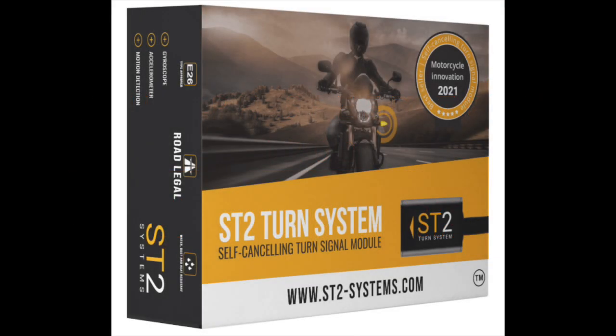Hi everybody, today we are going to take a look at how to install the self-concealing turn signal in a Speed Twin. I did this on my motorcycle and I'm going to share with you how we do that without cutting the electrical wiring of the motorcycle, in order to not lose the warranty.